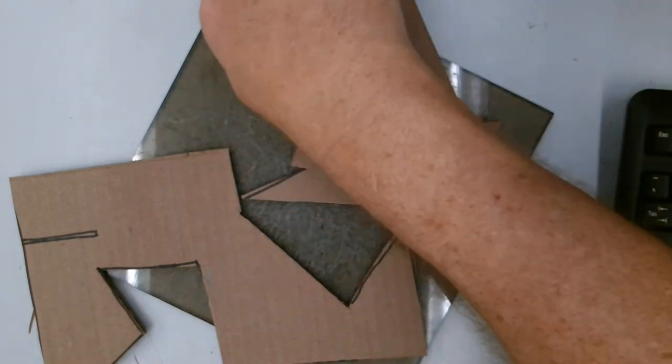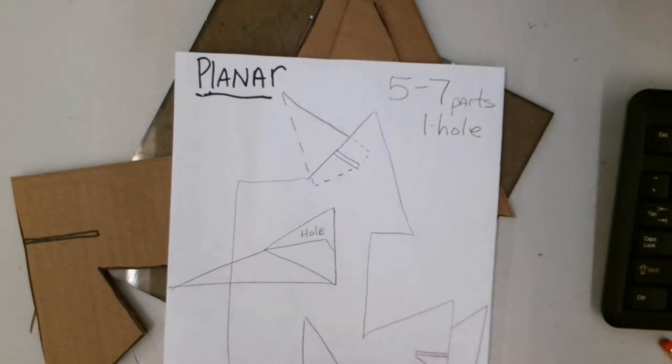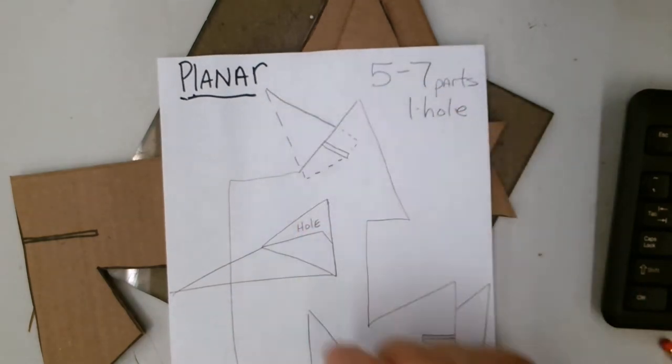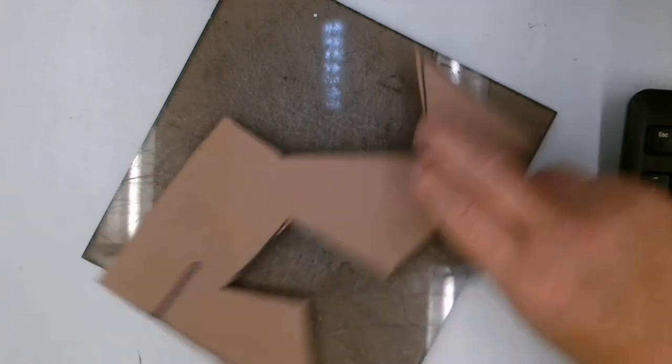I have my original sketch with five to seven pieces — there's five in here. Maybe by the time I get it done I want to put a piece on the top, or maybe I want to put a piece over here on top of this one. You'll have extra pieces that you can use, so save your scraps, put them off to the side — you may use them later.